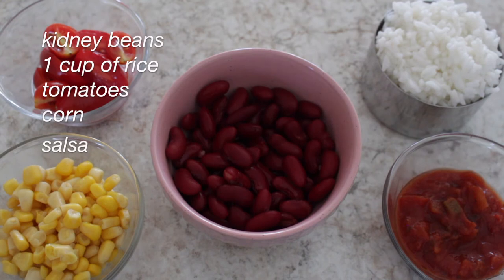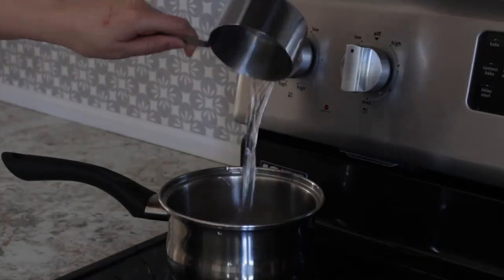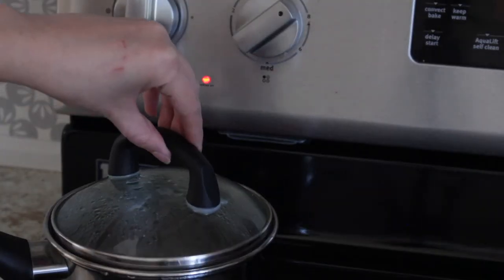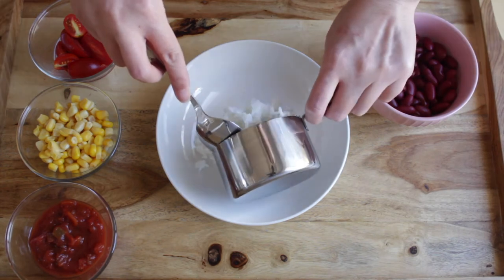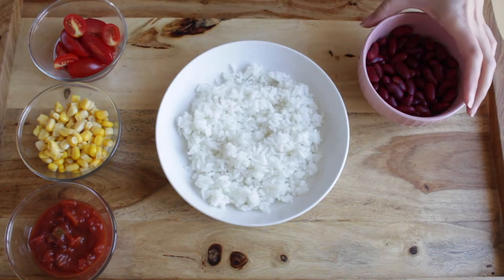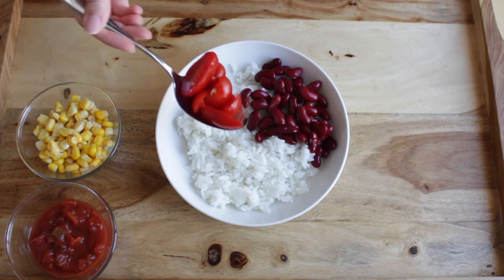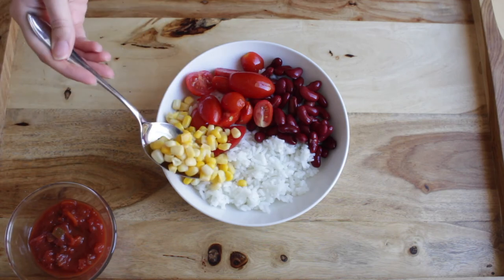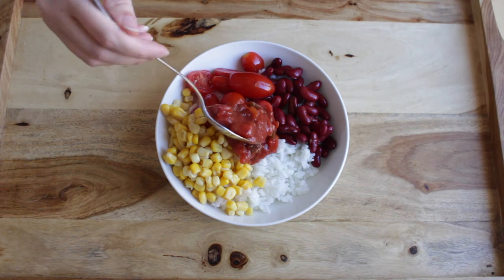You're going to need some kidney beans, rice, tomatoes, corn, and salsa. Start by cooking your rice according to the packaging. For this burrito bowl, we're going to be using the rice as a base and putting everything else on top — so now I'm just putting the kidney beans, then the tomatoes, corn, and last but not least, the salsa. I just used some store-bought salsa.